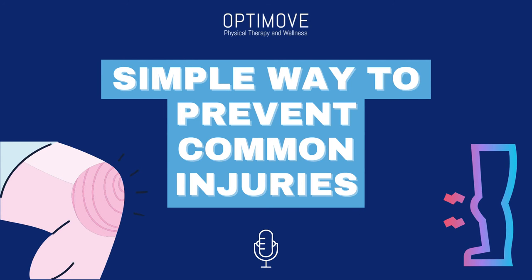Hi everybody and welcome back to the OptiMove podcast. Today I'm going to read out a great article from our blog. If you enjoy this episode, you can see many other articles like it by going to www.optimovedfw.com/blog.